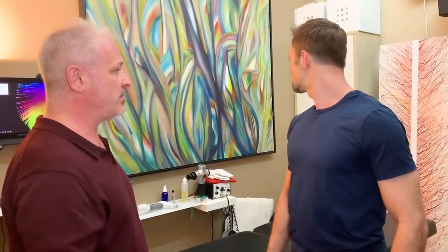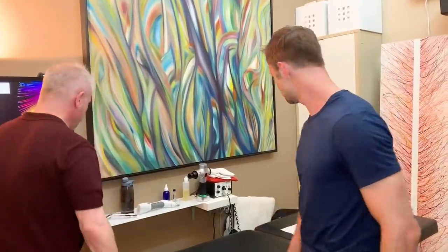Does the neck hurt turning one way or the other? It's a little more restricted turning to the right. And lower back today — is that okay? Yeah, do the lower back. And how are the knees? Knees are good. So let's get you on the table and get started. Put your nose right in there — you're in a good spot on the table. Arms back on your side.